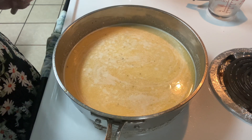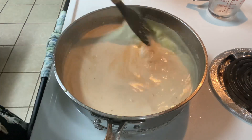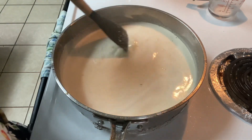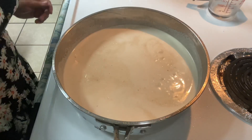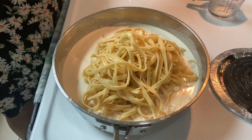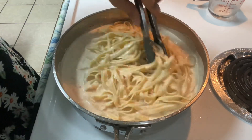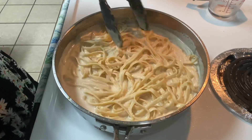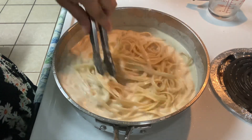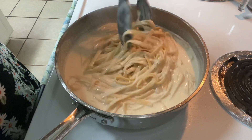Let this come to a simmer and simmer for two to three minutes. You can see it's bubbling up nicely. After about three minutes, go ahead and add in the fettuccine noodles. Toss those noodles around in the sauce and bring it just to a gentle simmer — the pasta was al dente, so we want it to soak in some of those flavors from the sauce. Then take it off the heat.